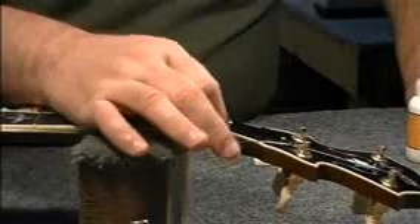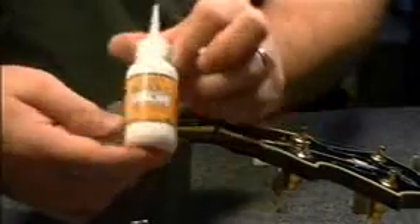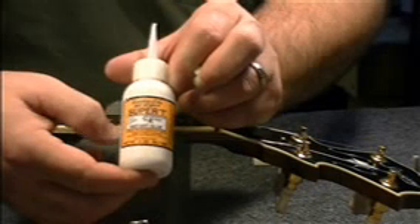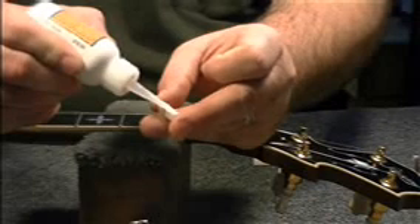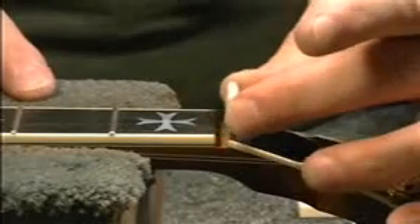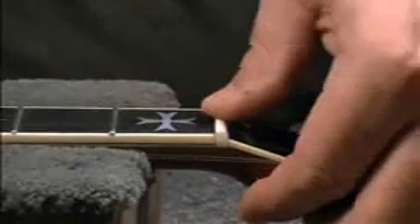The next thing we're going to do is remove this nut. I've got some medium viscosity cyanoacrylate — this is Hot Stuff Super T. You can get this through First Quality Musical Supplies, woodworking supply companies, Woodcraft Supply, or maybe through Stewart-MacDonald. I'm going to put one drop, not a very generous drop — just a really tiny drop. And that's all. Now I'm going to carefully put this exactly where it needs to be in place and hold it there for a second.